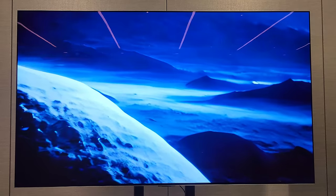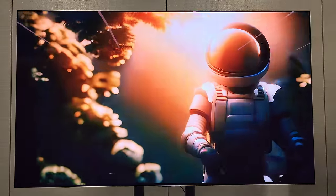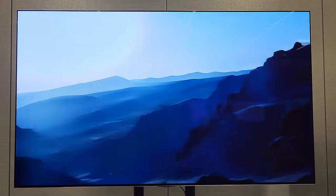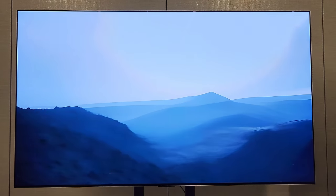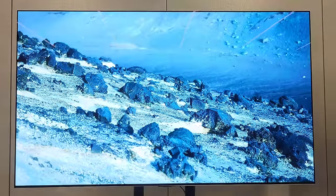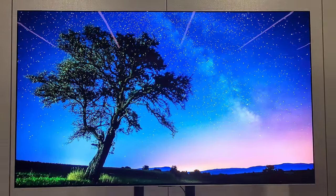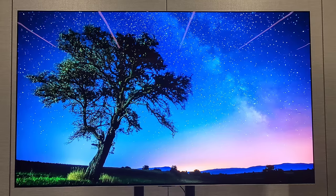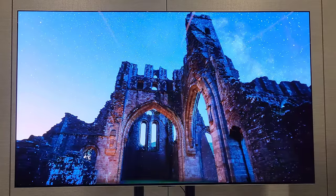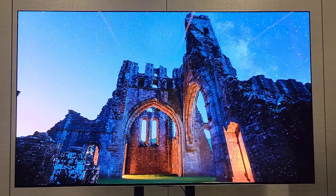They ran us through several demos of movies. There are several additions to the entire settings menu, especially when it comes to their AI settings - motion being a big addition this year. The motion was flawless out of the box, which you'll see shortly in some of the demo material. The AI upscaling has more toggles this year that do even more, and there's something you can actually see on screen.